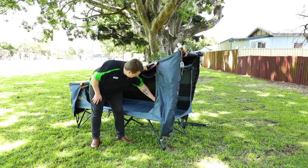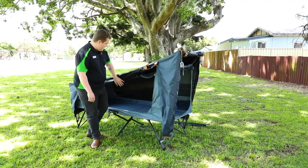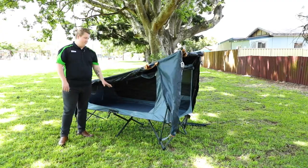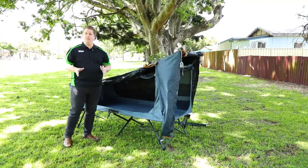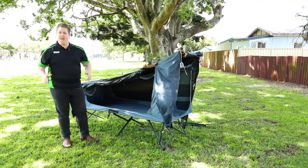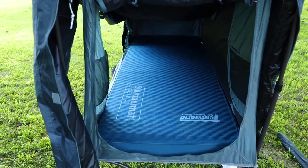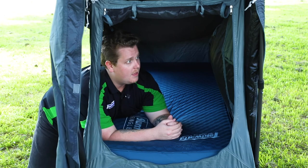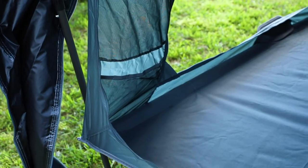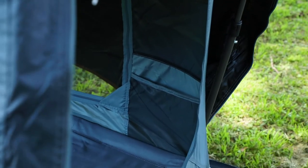Just inside the head unit we have a couple of storage pockets to keep all of your necessities nearby — great for things like your mobile phone or a head torch to help you see around at night. The stretcher bed material is quite durable, a lot more durable than the outer fly, but it's not padded, so you may find a lot of benefit in incorporating a mat to really upgrade your sleep system and give you the best experience.